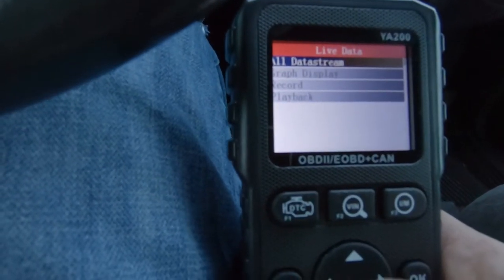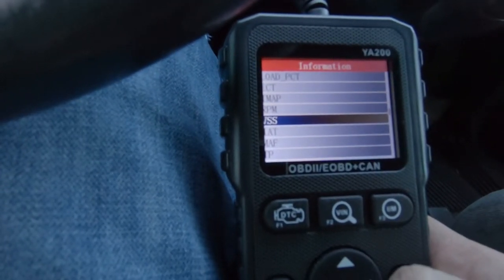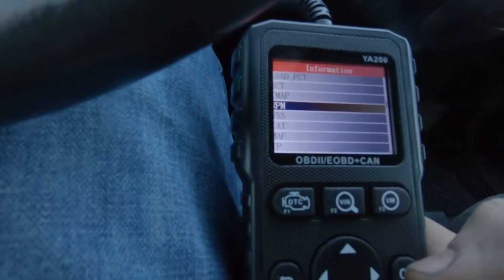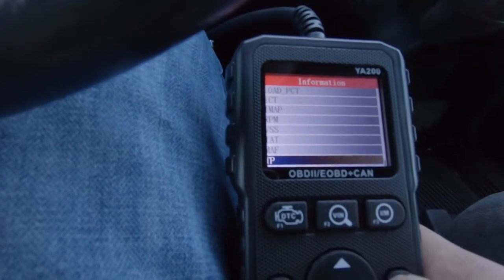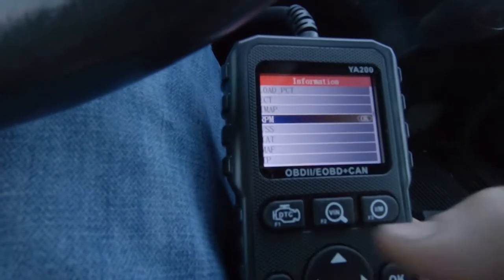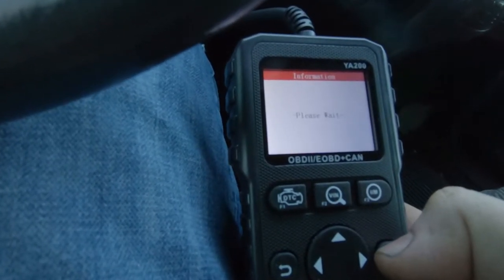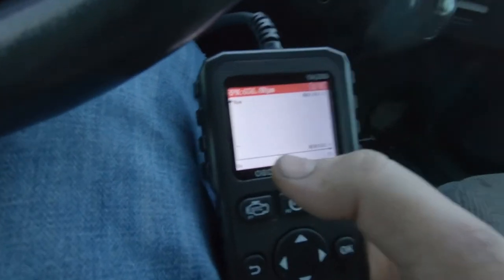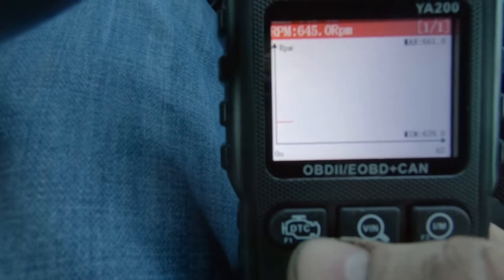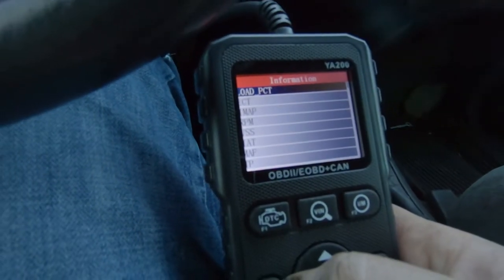Let's go back and look at Graph Display. Let's look at the RPM — that's a good graph. So I should have listened to the machine: Graph Display, press OK to select, press back to enter. Go down to RPM because we want that, and back to enter. Now we've got a little graph going — this is going to monitor RPM. It's a pretty good little graph. The machine reacts fast, and that's an important, cool thing.